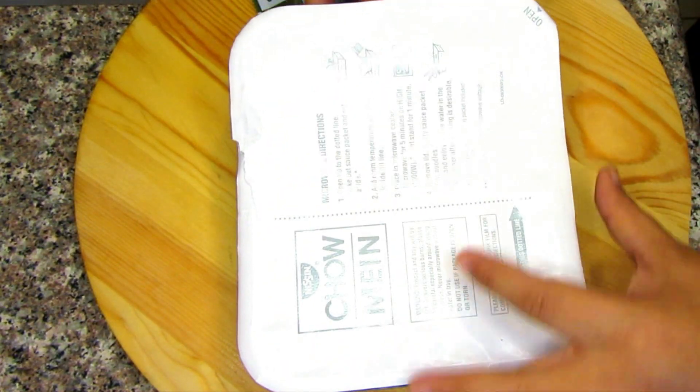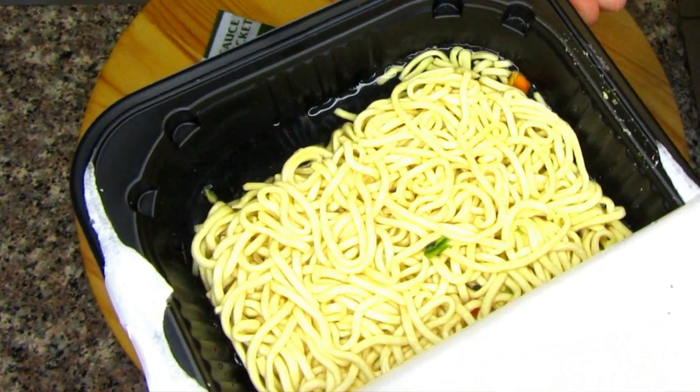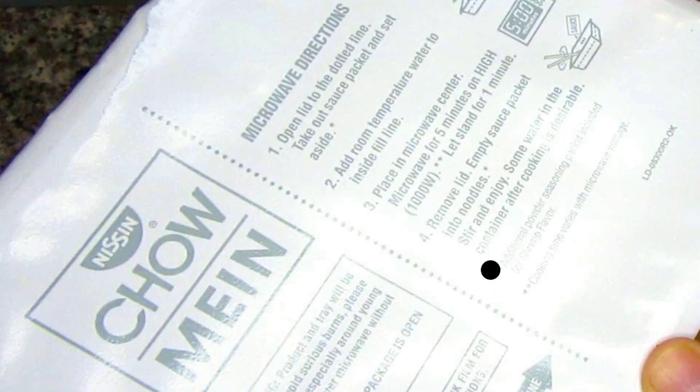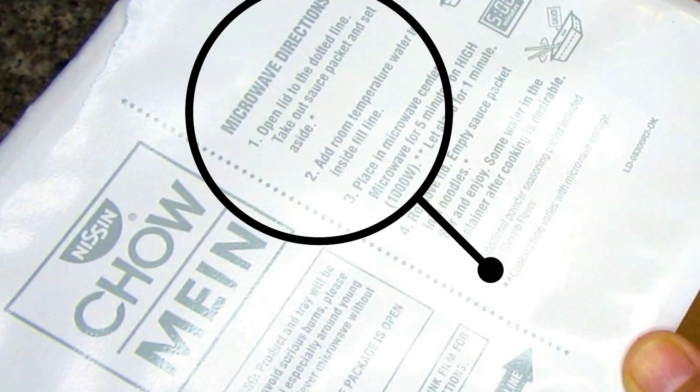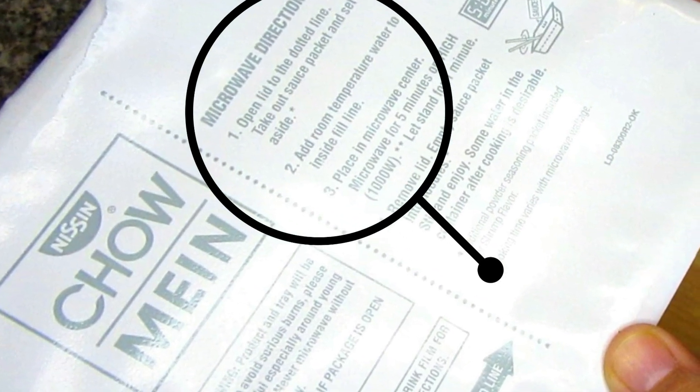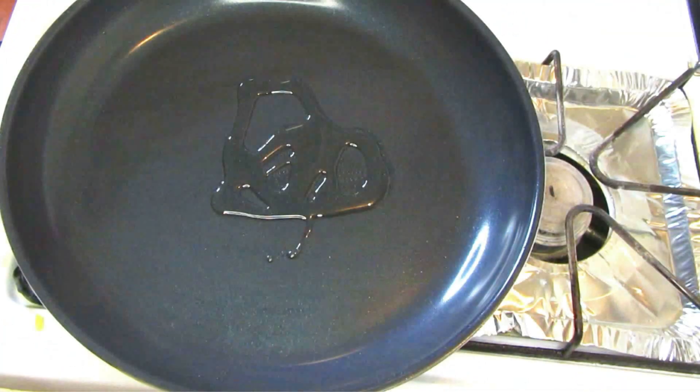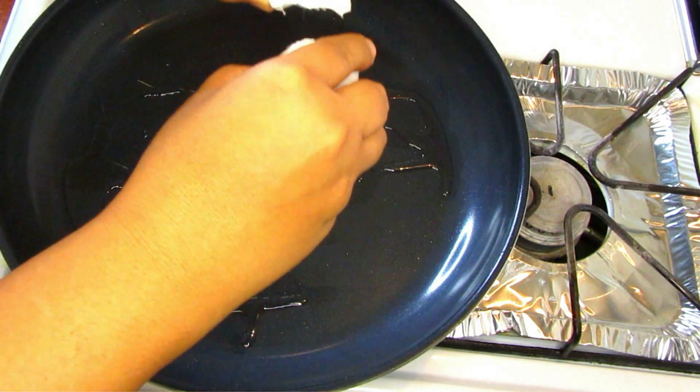So following the microwave directions, I'm just going to go ahead and fill the water up to the dotted line and place it in the microwave for five minutes on high. Then we're going to let it stand for another one minute, so that's a total of six minutes.